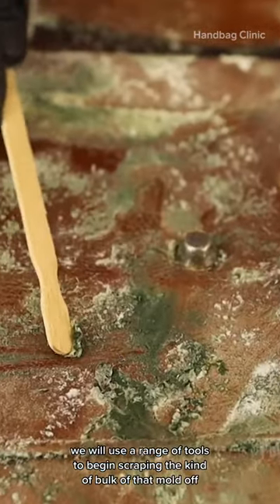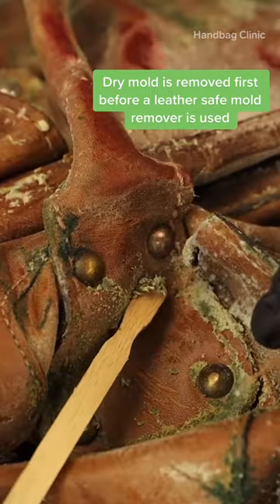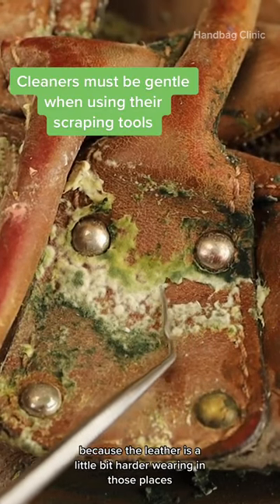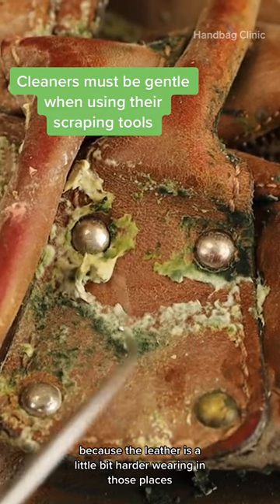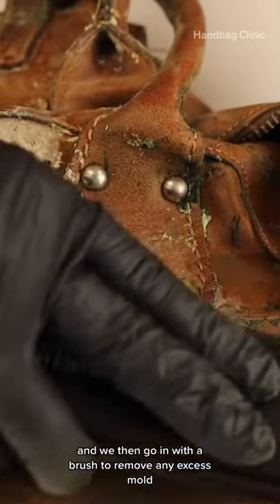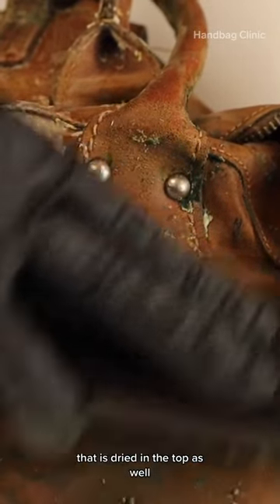We will use a range of tools to begin scraping the bulk of that mould off. In some areas we can use a metal tool because the leather is a little bit harder wearing in those places and the mould is less attached to the bag. We then go in with a brush to remove any excess that is right on the top as well.